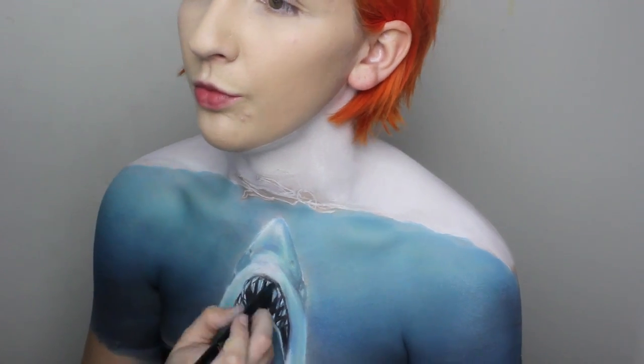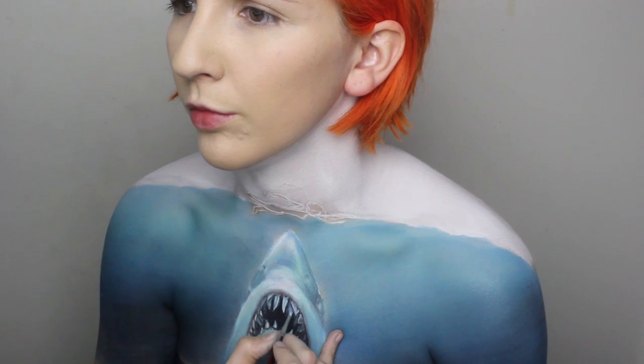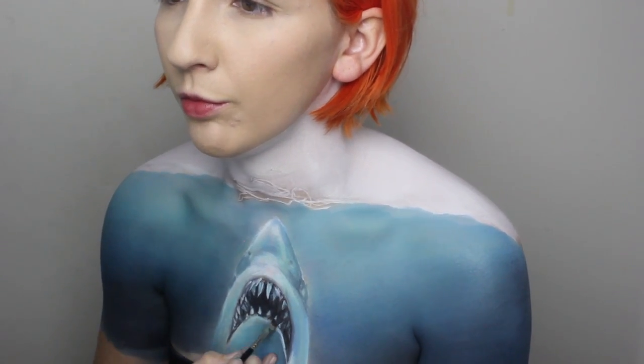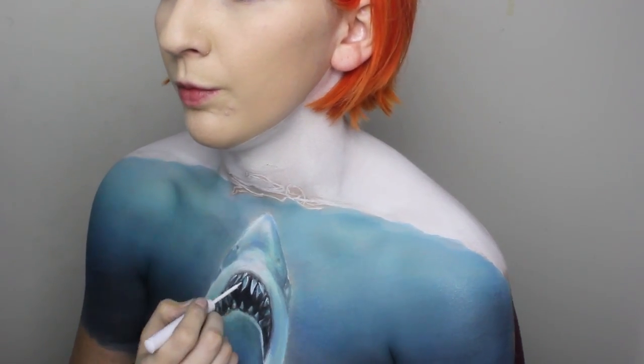Using Stone and Jet from the Kat Von D Metal Matte palette, I am shading the edge of the mouth so it curves in. Then, using some eyeshadows, shade and highlight the teeth to detail them, and finally add some bright highlight points using the NYX White Liquid Eyeliner.